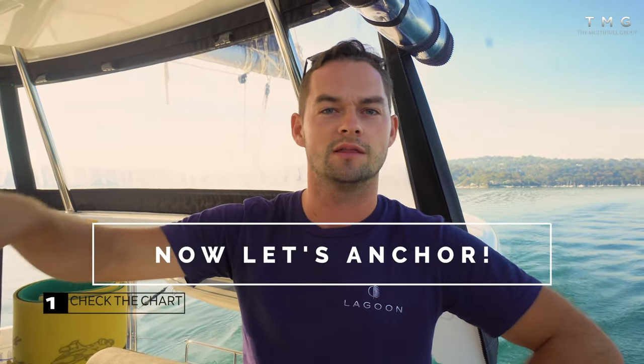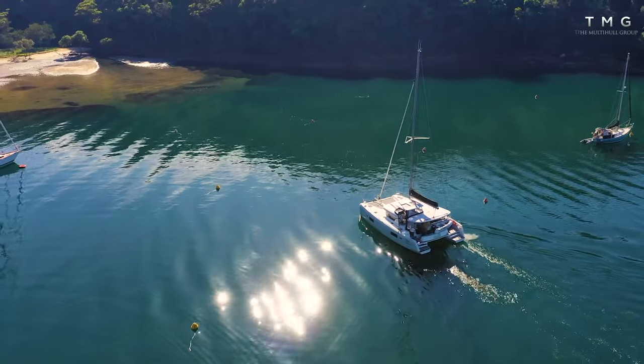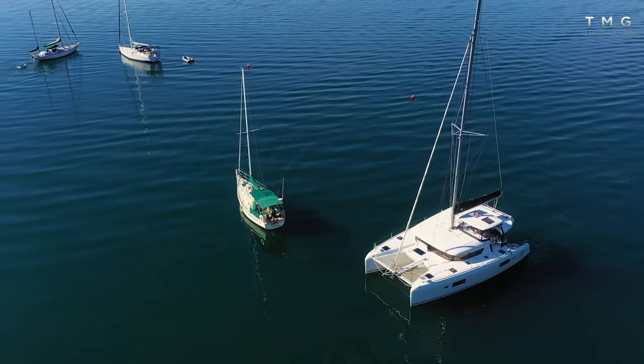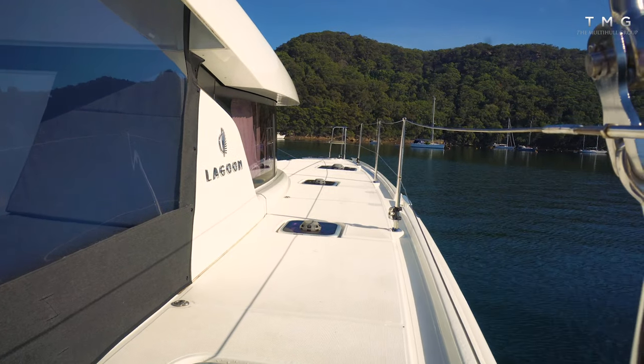Approaching the anchorage, I've looked at the chart to understand the outline of the bay, the depth contours, and the good flat areas to anchor. If heading into a shallow area, keep a lookout for shallow patches that aren't necessarily charted. I'm aiming for a chosen depth — say four metres of water — with a waypoint at my ideal anchor drop spot, so I can let the person on the bow know how close we are to dropping.